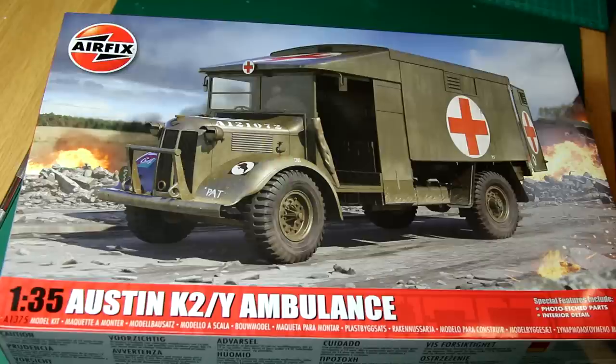Hello guys, I've got a build of a fantastic kit for you here today. This is Airfix's brand new, just released, 1/35th scale Austin K2Y Ambulance. So let's take a quick look at the box and what's inside, and then we'll get on with the build process.